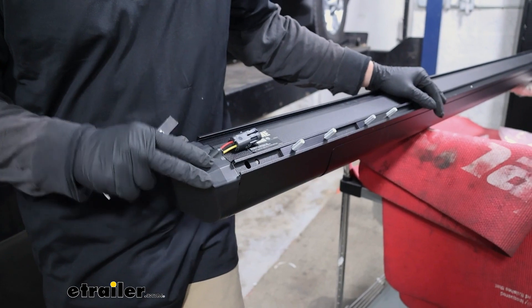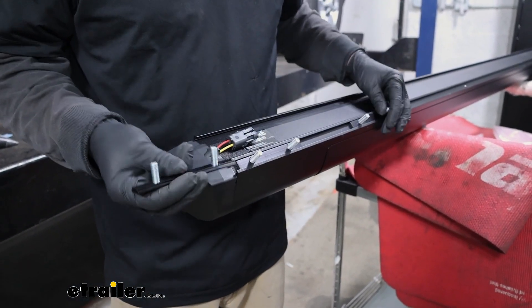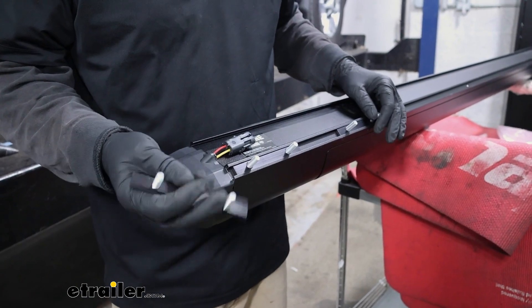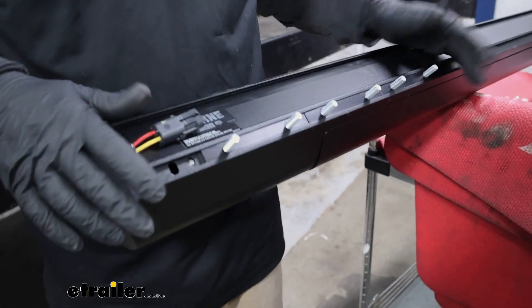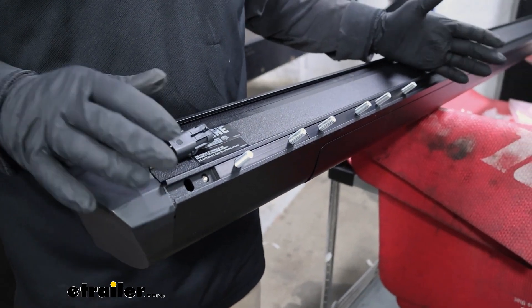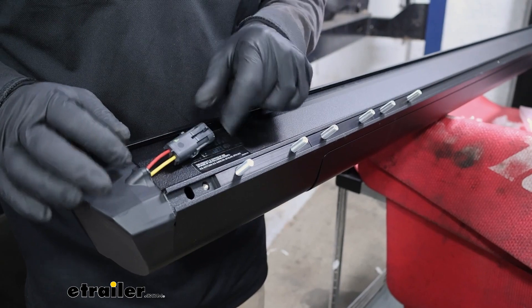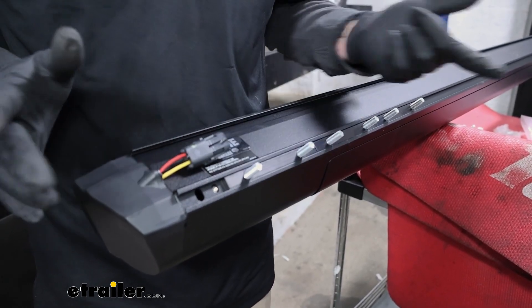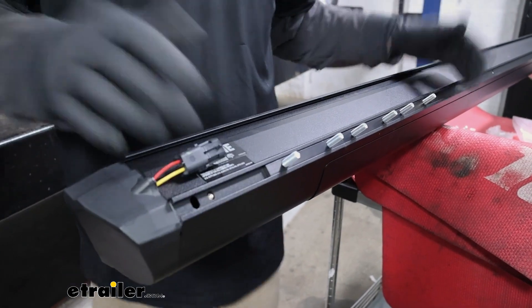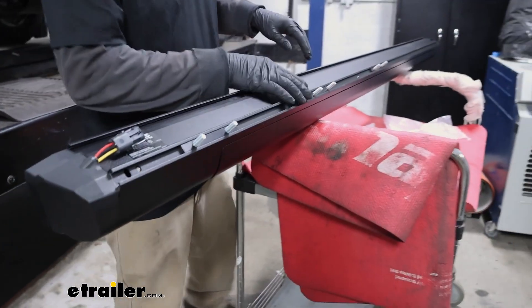Now we can grab our step. There's going to be a T-track in here and you want to take three of the T-rails and just slide them right in. Then we're going to roughly position them where they'll line up with the brackets. Just for reference, the end of the step that has the connector plug coming out of it is going to be towards the back of the truck. So just roughly space these out and get it sorted.